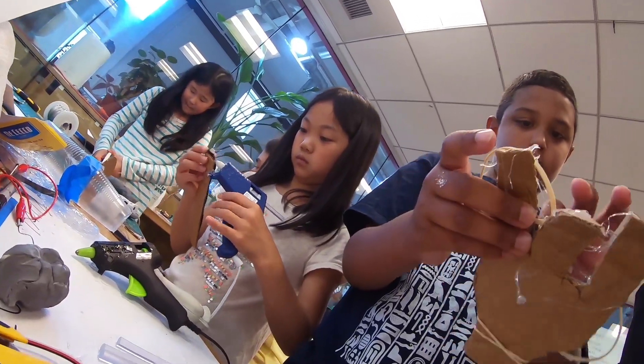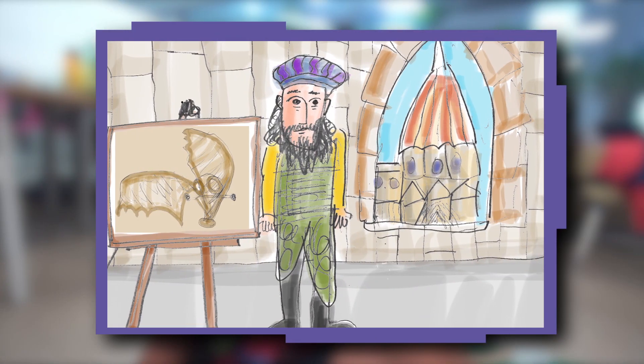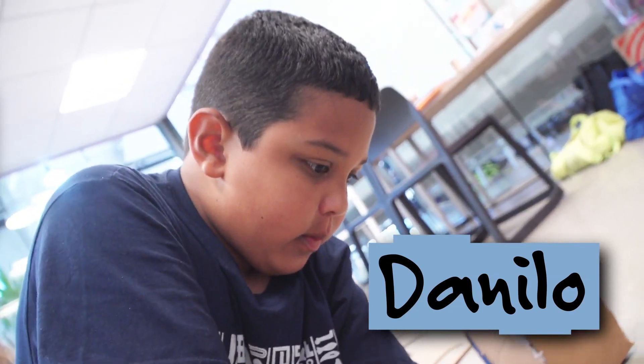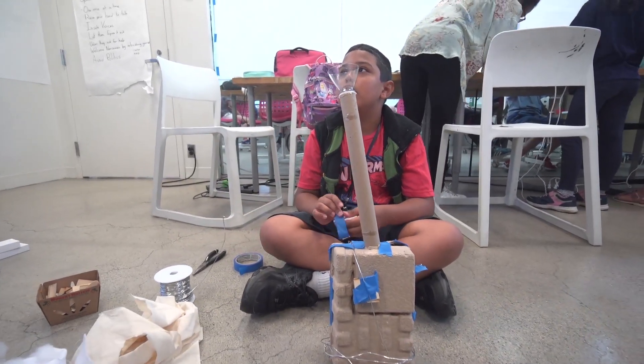An inventor is like Leonardo da Vinci. He was an inventor but he was known for his paintings. My name is Danilo and I'm eight years old.